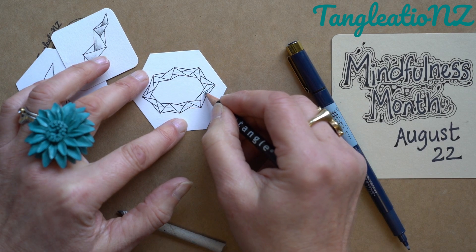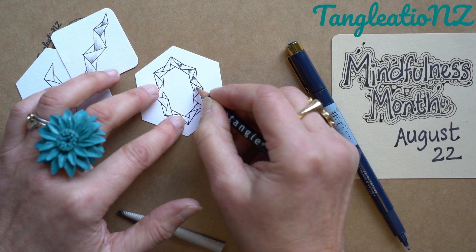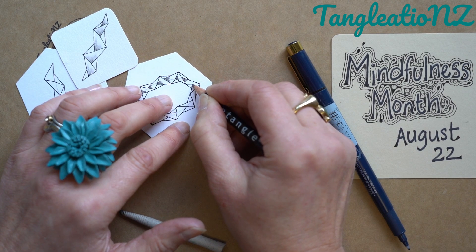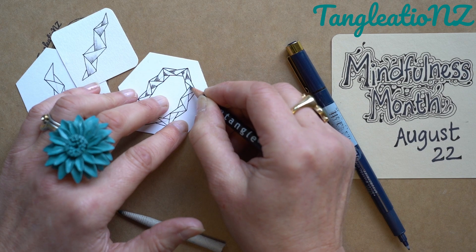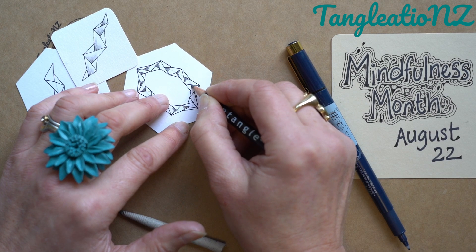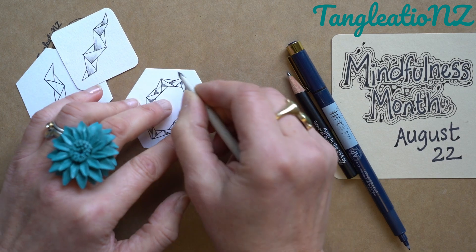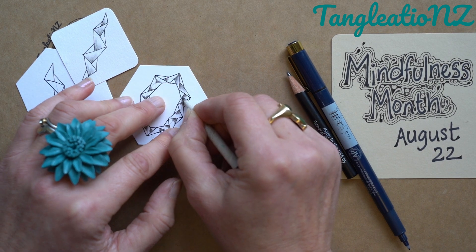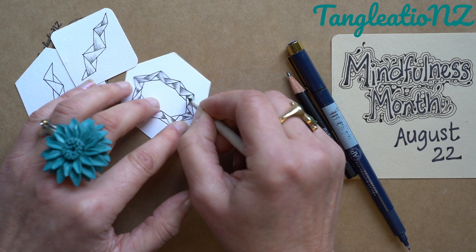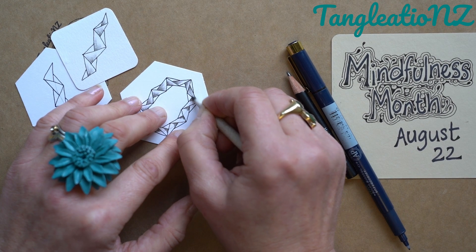I'm going to choose to shade a little bit here. I'm just going to choose one end of my triangles that are in the middle, and just add a little bit of graphite onto each one. Because we're in a ring, it's really easy to just keep rotating the tile, leaving your drawing hand in the same spot. If you're working on a journal or in a page in a book, that makes life a little bit more difficult, but just take your time. There are no points for speed tangling here. Switch to your graphite and gently blend it into the paper.